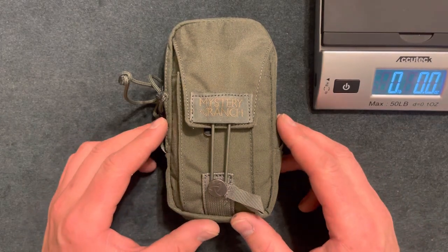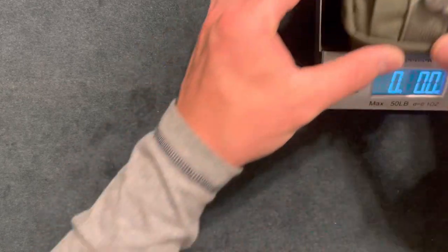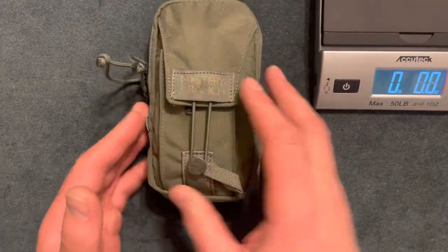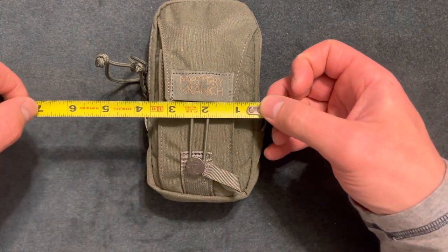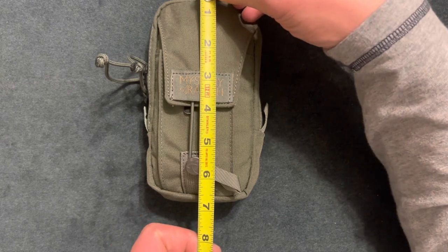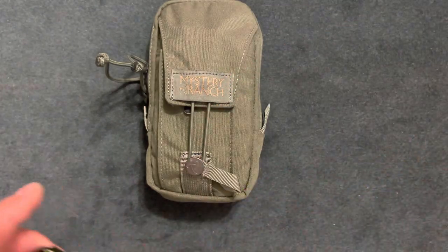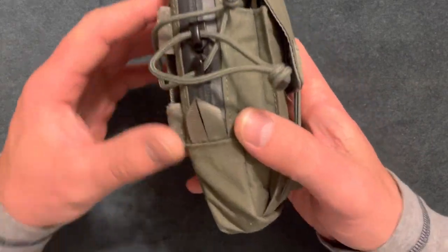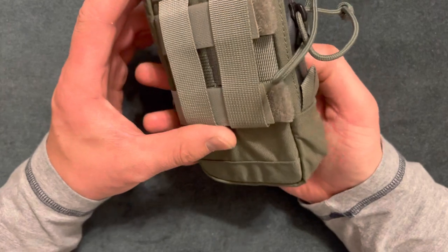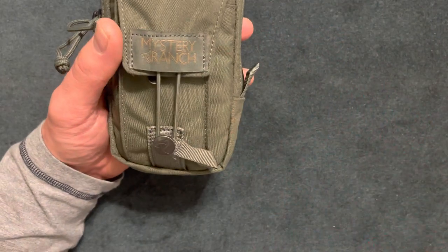Here I have a Mystery Ranch tech holster with my everyday carry items in it. It weighs about one pound two ounces. The dimensions are about four inches by seven, and the depth is about two and a quarter inches. You don't have to put as much stuff as I did in here — I'm showing you as an example of why I like this pouch. You can put your belt loop through here, put it on MOLLE, or attach it to different packs.